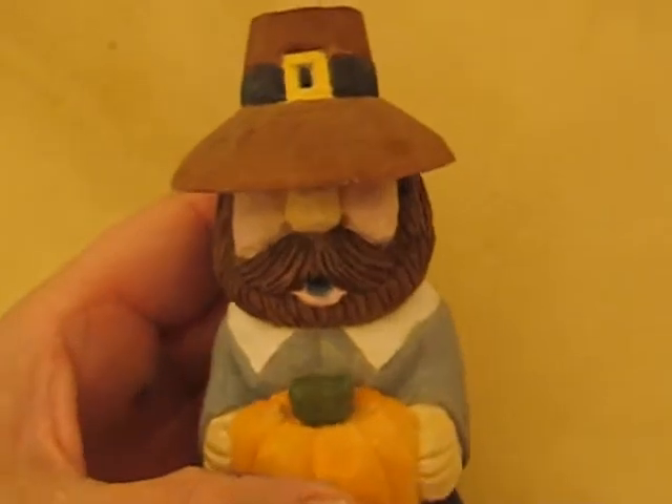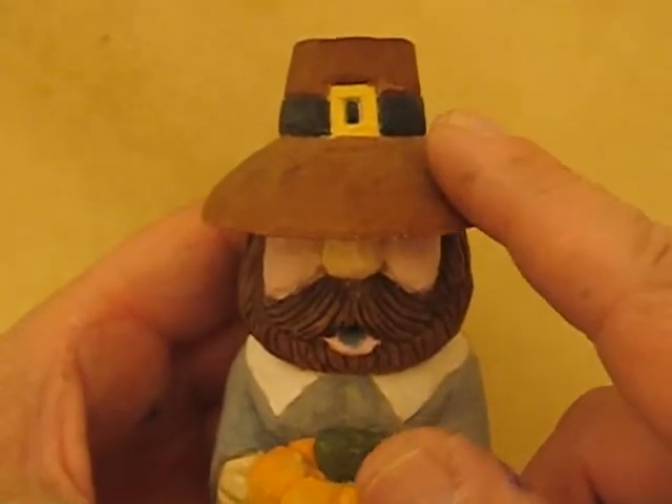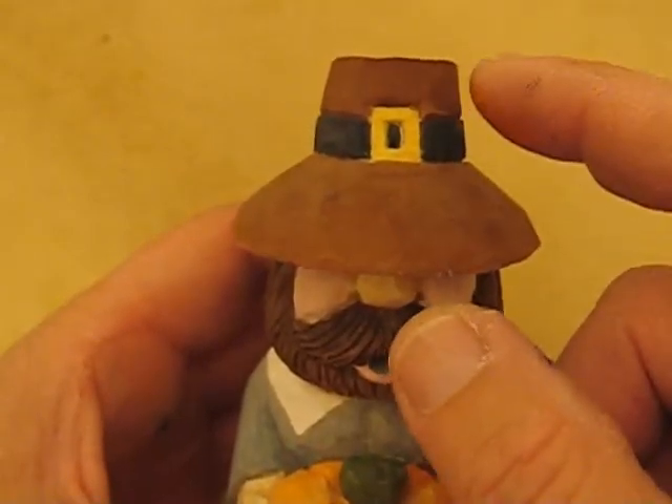First of all, I did the buckle at the top. This is a burnt sienna and burnt umber mix. And then this is black, yellow, with a little bit of white mixed into it.